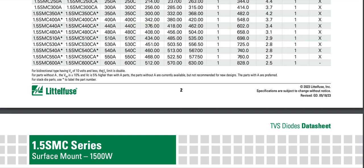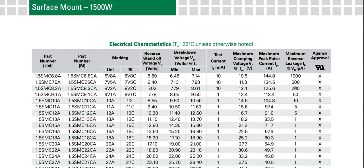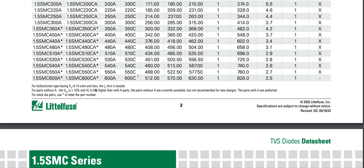The reverse leakage current is approximately doubled for VR of 10 volts and less. For parts without the 'A' suffix, VBR is plus or minus 10 percent and VC is 5 percent higher than for 'A' parts. The parts without 'A' are currently available but not recommended for new designs; parts with 'A' are preferred.